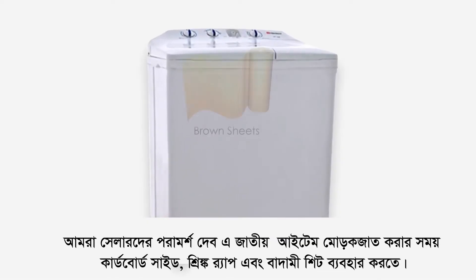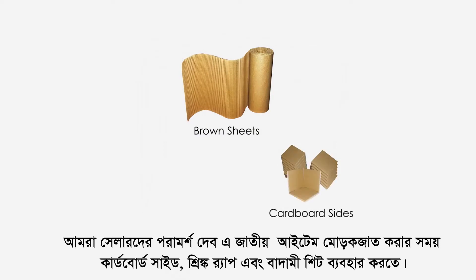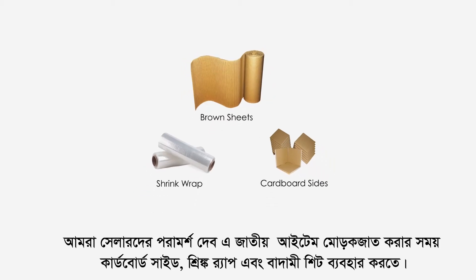We recommend the sellers to use brown sheets, cardboard sides and shrink wrap to properly pack such items. All of this packaging material is available on the ras.pkit.